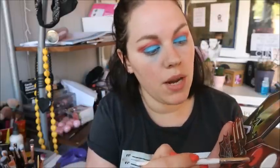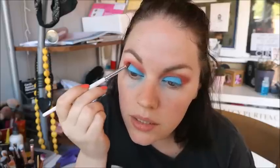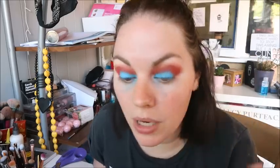Now I'm going to go back into Macabre, the red, and just re-intensify this outer edge. Then I'm going to wipe everything off and put some base makeup on. I'm not sure if I've got foundation that matches me because I've got a bit of a tan at the moment, but we'll come back in a minute and finish off the look, using the blush as blush.